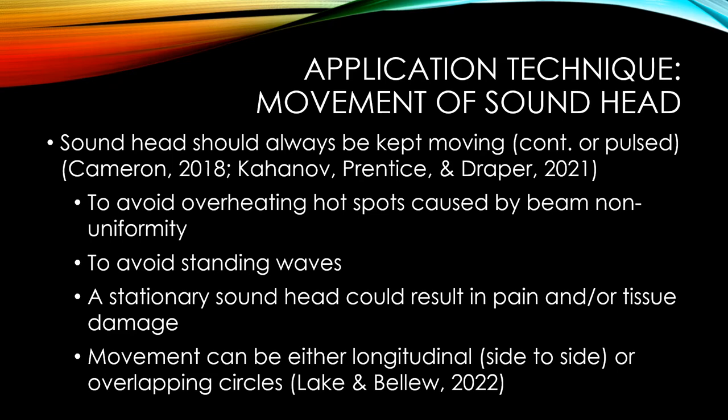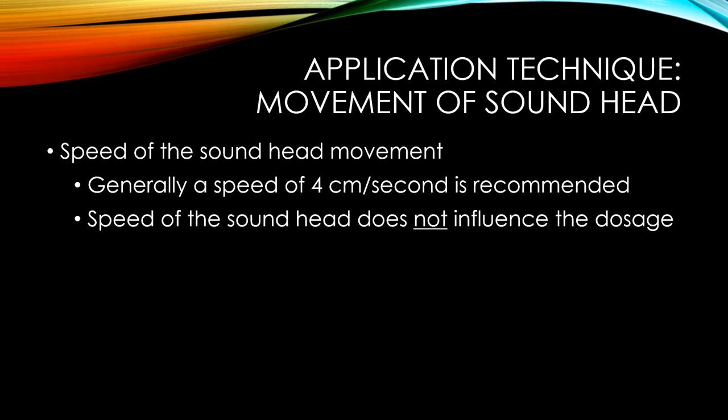The movement can be either longitudinal side-to-side or circular. Side-to-side motion is preferred because it's easier to keep within a limited space and it's helpful when the tissues being targeted are longitudinal. As for speed, the consensus is that approximately 4 centimeters per second is about right.